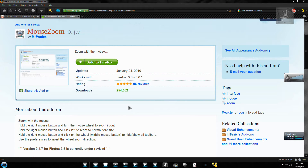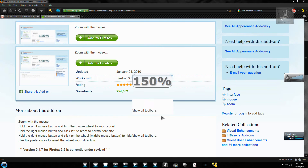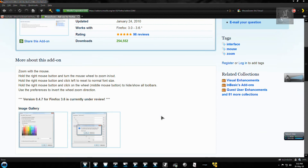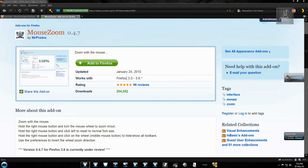You can click both the left and right mouse buttons together to reset the zoom. I use this combination for another addon as well. Hold the right mouse button and click the wheel to bring up the zoom display again. The best part is I really don't have to use the keyboard at all.